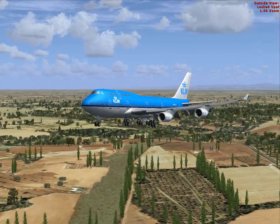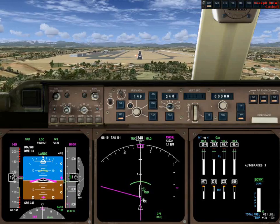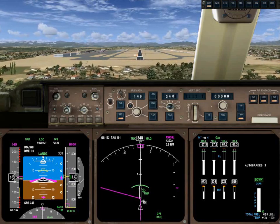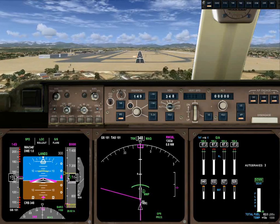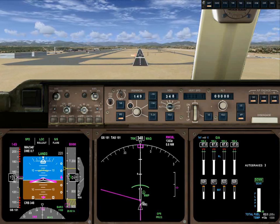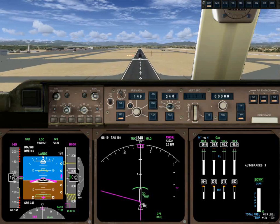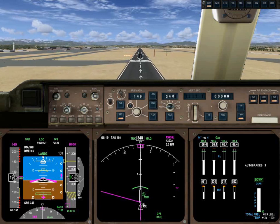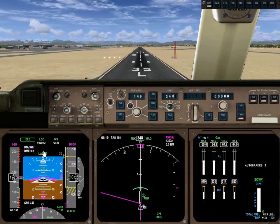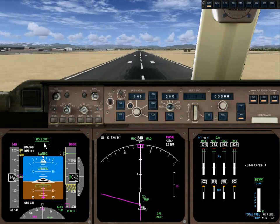Good looking landing configuration. 500 — approaching minimums. We're not approaching minimums. 400. Minimums — there's the minimums at 400. 300. 200. Minimum marker. 100. Watch the autopilot mode now. Throttle idle. Flare. 10. And rollout. Touchdown.